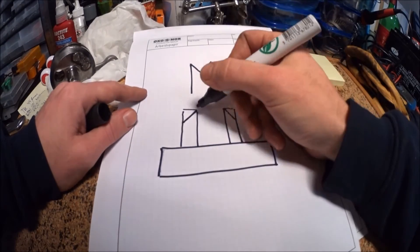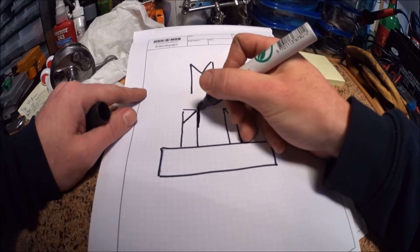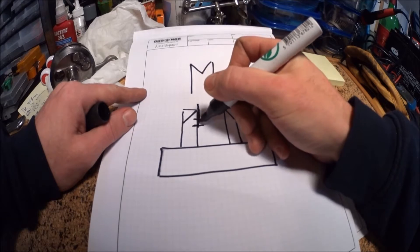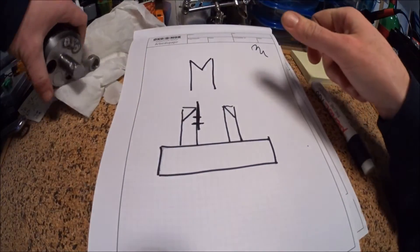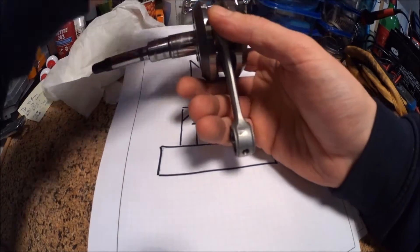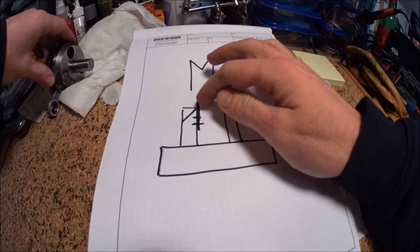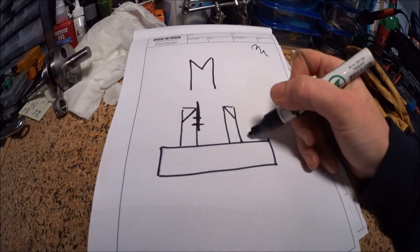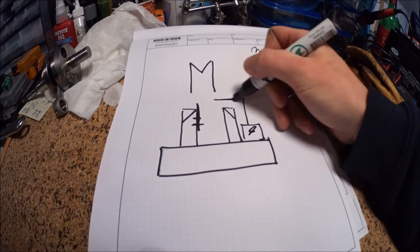One side I will make adjustable with a flat bar, two screws, and a slot in the bar. That's because my crank has two different diameters on each side, so one side has to be slightly taller. I will make sure to have room for the indicator mount here.